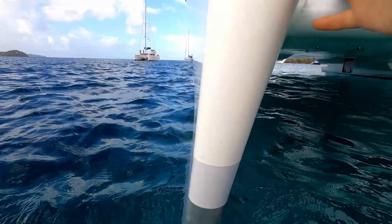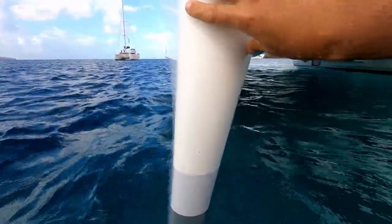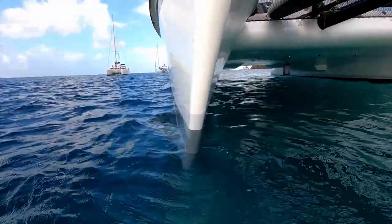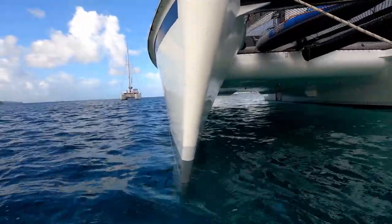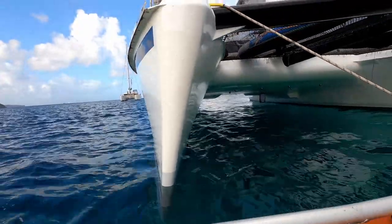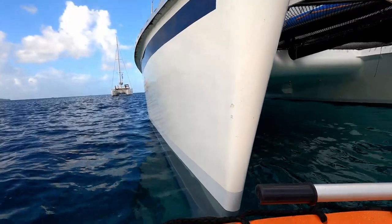There you go — people want to know how skinny our hulls are and why we suffer with weight. That's probably a pretty good view showing why we suffer from weight, because our hulls are pretty skinny. That's a fairly skinny set of hulls.